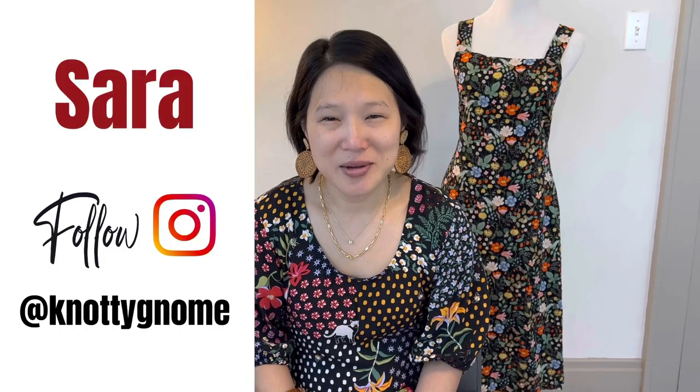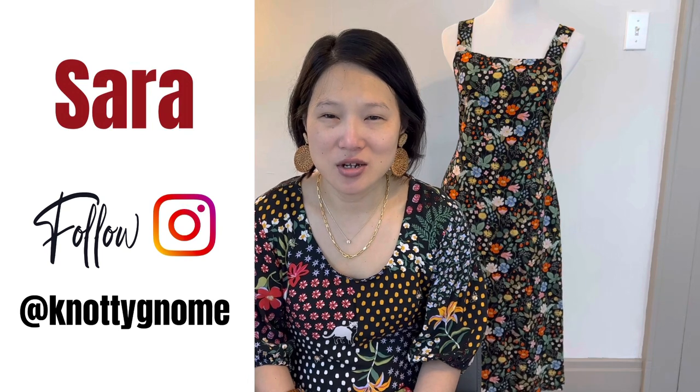It's that time again. It's time for another Friday Sews. My name is Sarah and my channel is Naughty Gnome Crafts. My channel is all about sewing and styling a handmade wardrobe.